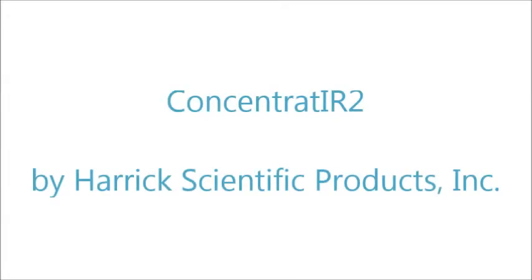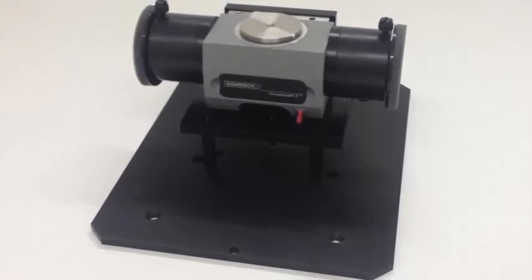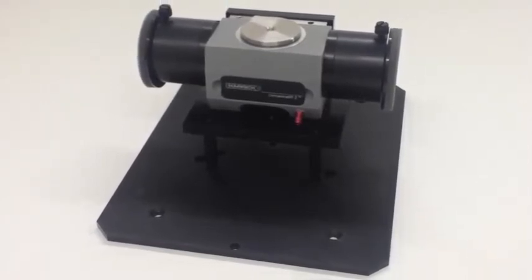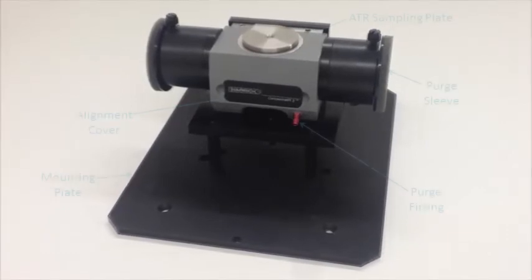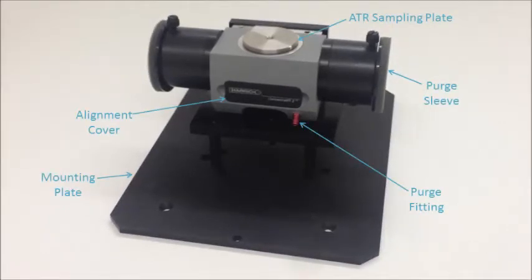The Concentrator 2 is a miniature multiple-reflection ATR accessory designed for analysis of micro-liquid samples. It features interchangeable diamond and silicon ATR sampling plates. Before installing the Concentrator 2, familiarize yourself with the accessory and its various components.